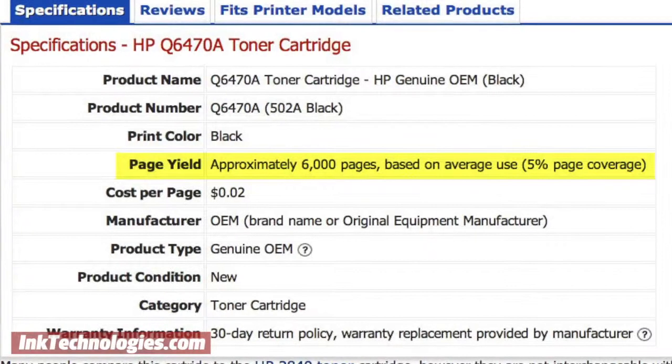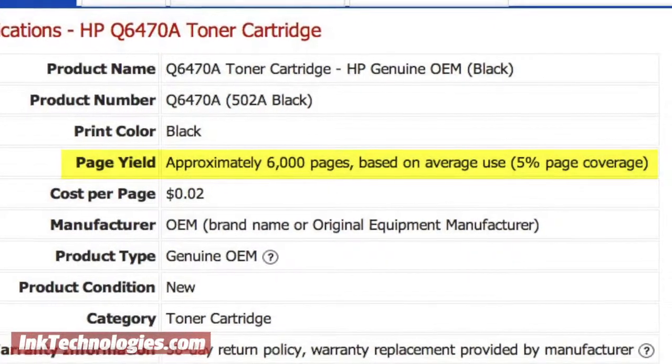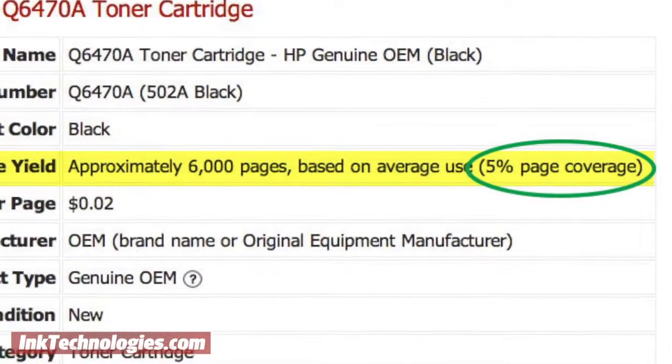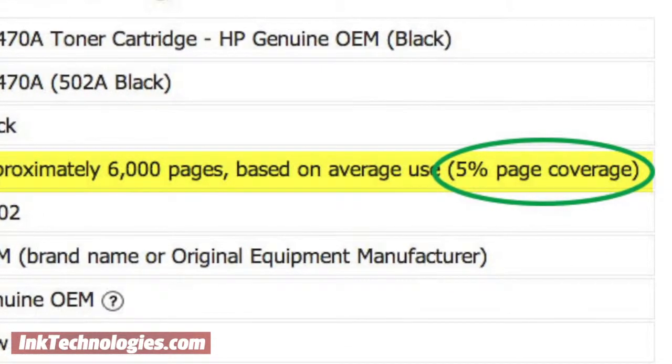If you've paid close attention to the estimated page yield of your toner cartridge, you may have been disappointed that you don't seem to be reaching that estimate with each replacement cartridge. Printer manufacturers generally base their estimated page yield on what is known as 5% page coverage, which means that only 5% of the page is covered in text or graphics.